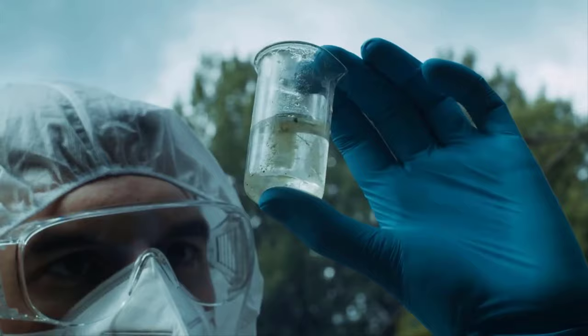It is important to note that caustic soda should not be used on aluminum or galvanized surfaces, as it can cause damage. By following the proper safety precautions and mixing the caustic soda with the right ratio of water, you can effectively and safely use caustic soda for cleaning.